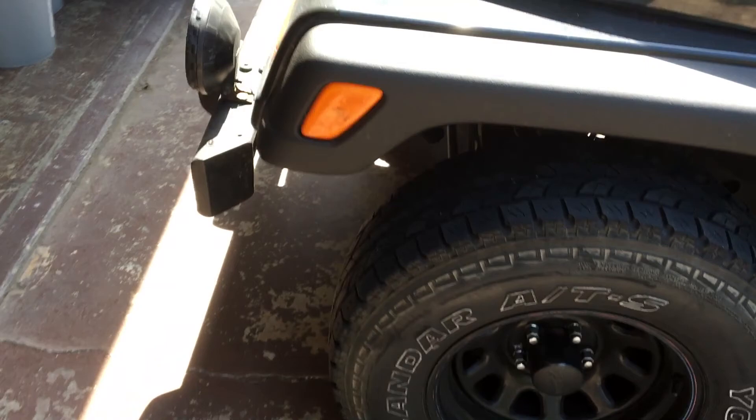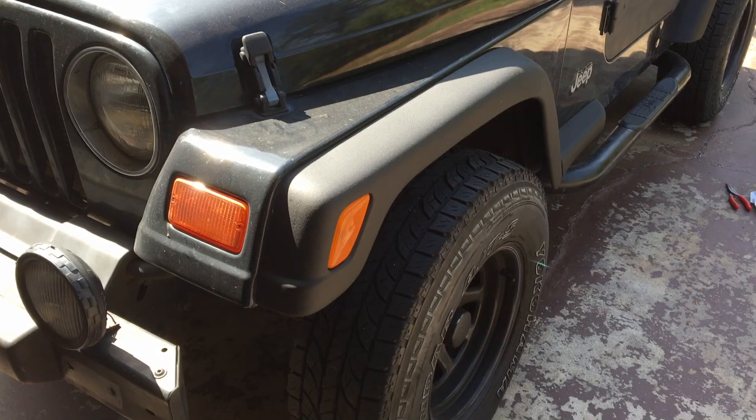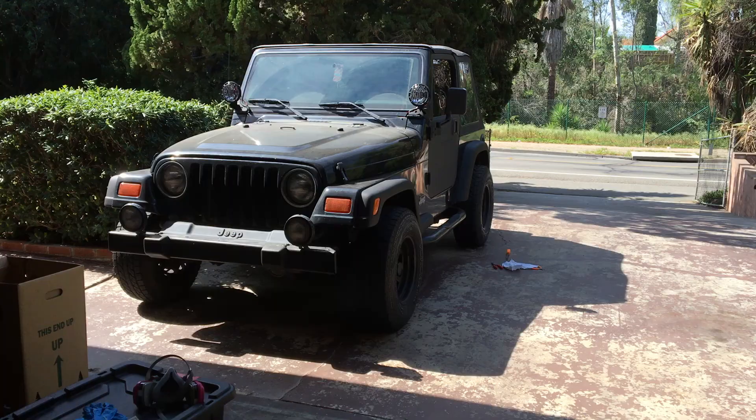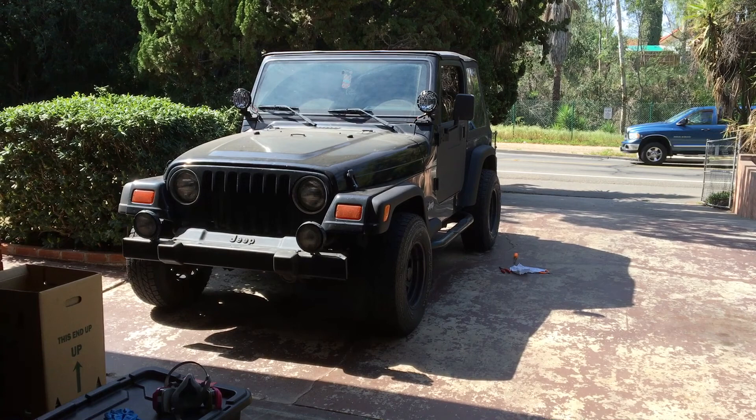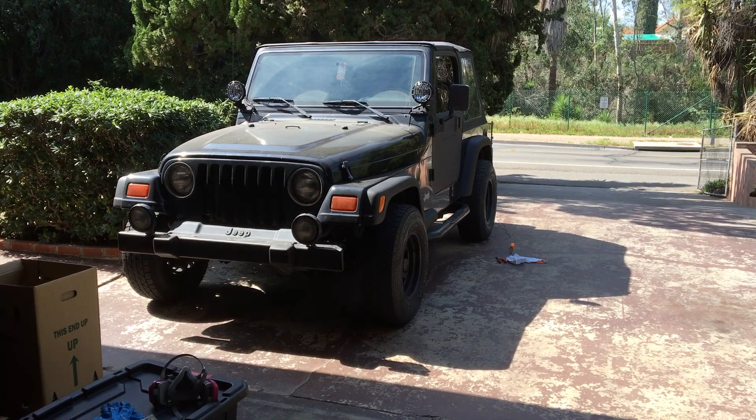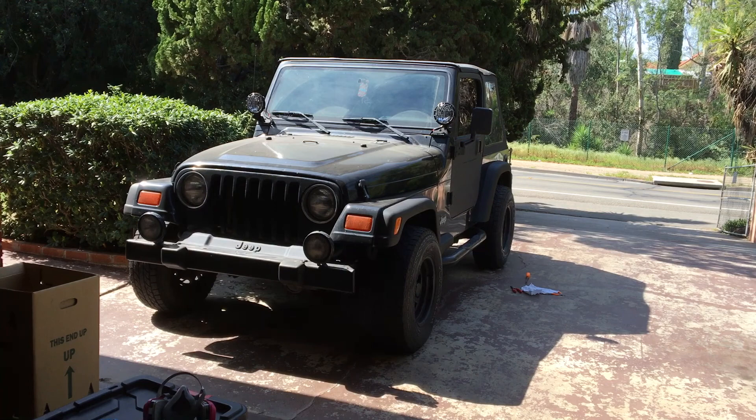I'm not going to spend a bunch of money on aftermarket fender flares because I still have other things I want to do to this thing first. Anyway, hope this video helped you out. I'm going to be making a lot more Jeep videos — this is my new project. It's one of the most fun vehicles I've ever driven. Aftermarket parts are unlimited on what you can do to these things. I'll do a review on this Jeep later on too.